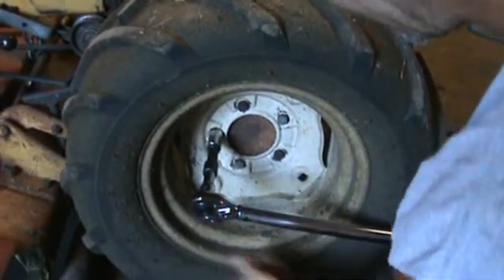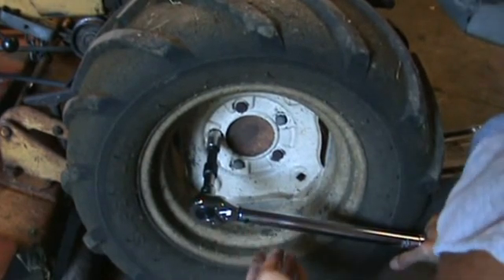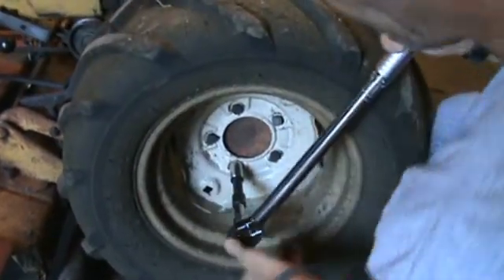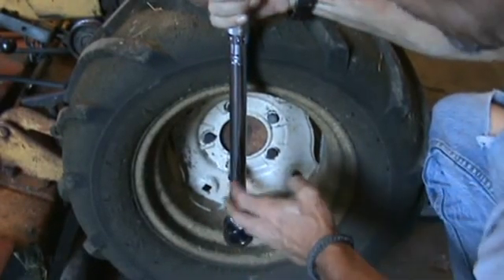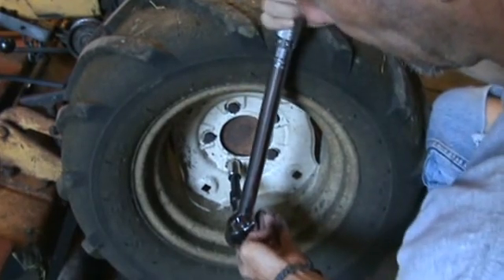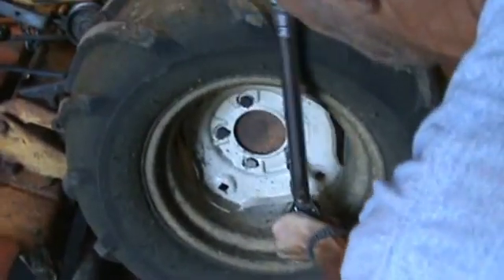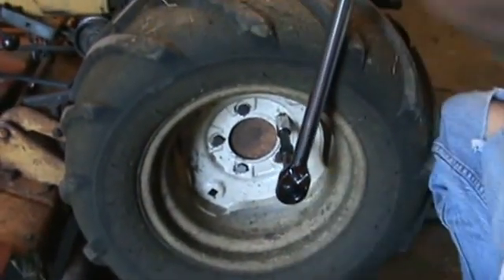Hear that click? That's pretty audible, but at the same time the head is pivoting ever so slightly. So on top of the audible click, you should also feel it move. There you go — that's all there is to it.